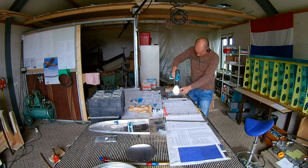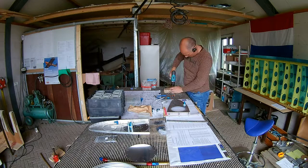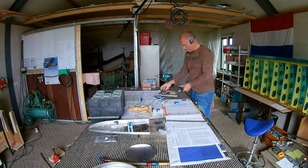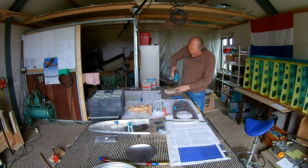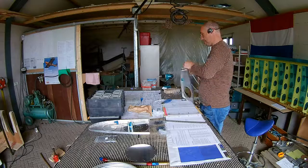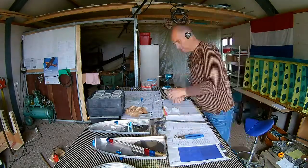First I drill with a very small drill and then I make the hole bigger and bigger — first in the doubler, then the rib itself, and also in the tank attach angle. The result was actually quite good, so I'm really glad with that.